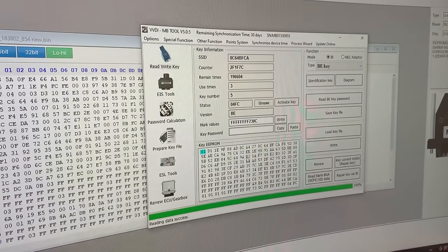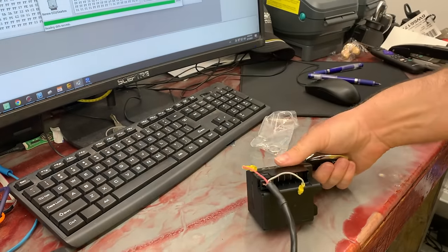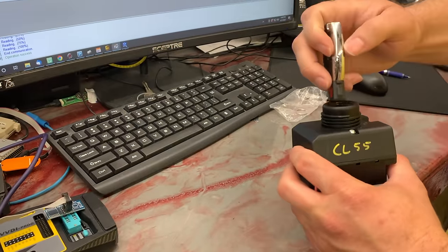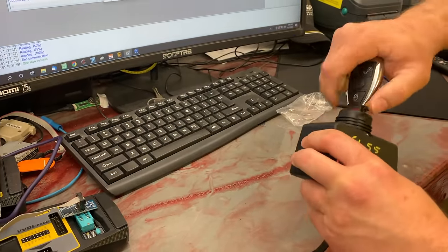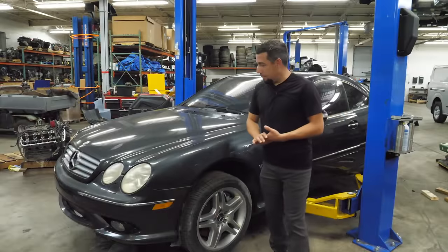We reassemble the EIS and test it on the bench with our test gateway - plug in the new key and fire it up. That's making a key in a minute or less.